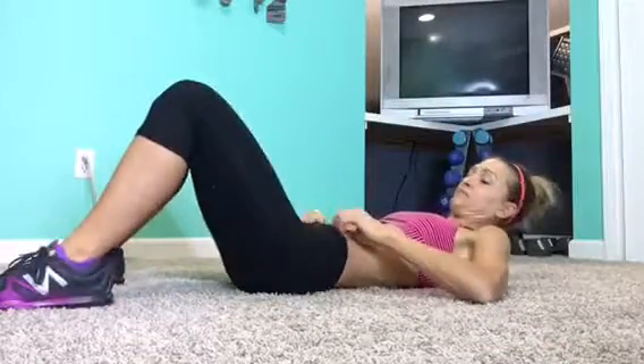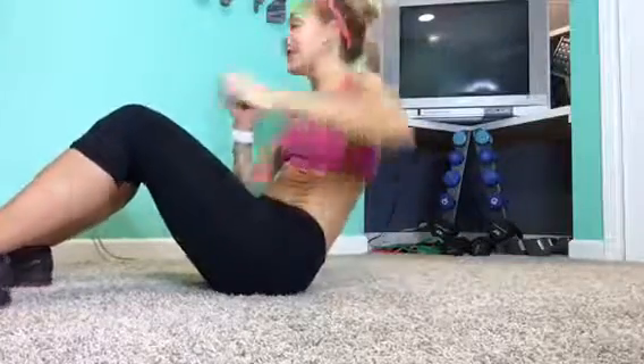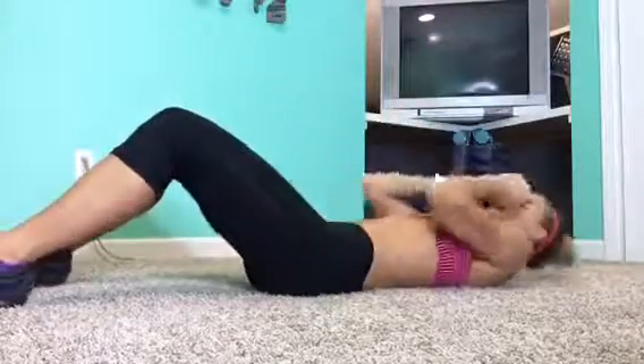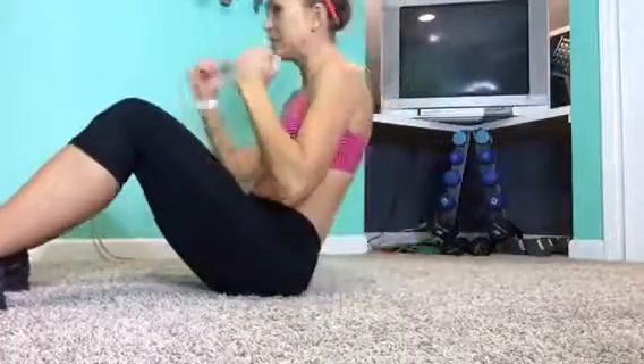I wanted to show you my bonus ab move real quick. When I first saw this I thought, does that really work you out more? But it does. You do a regular sit-up and when you get up to the top you punch and then do a hook — punch, hook. When you hook and punch you really work those abs. Then repeat on the opposite side: punch, hook.